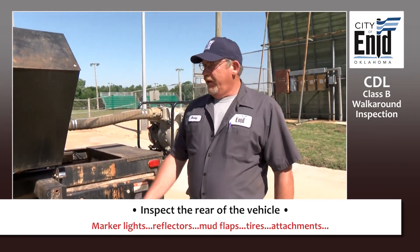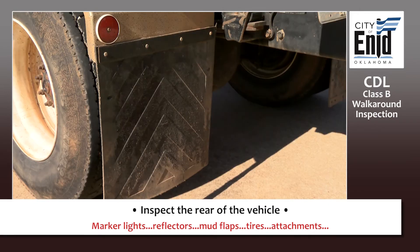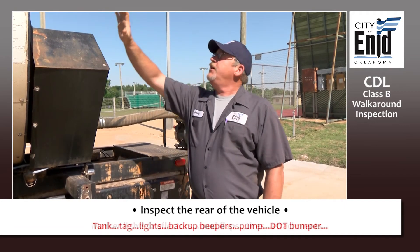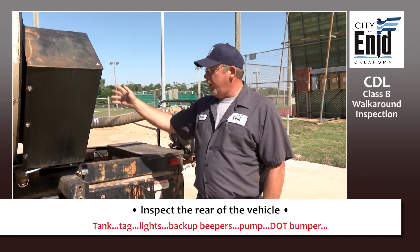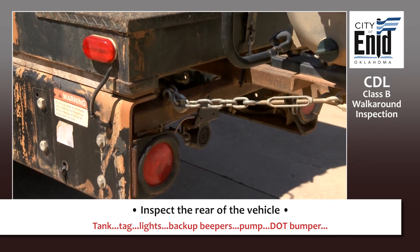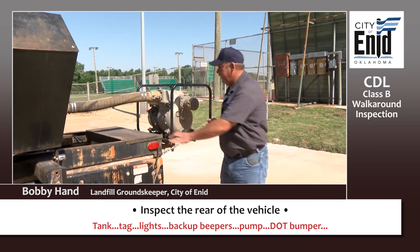Move to the rear of the vehicle. Check your marker lights — at the rear, these are going to be red. Check your reflectors. Check your mud flaps — make sure they're there, not torn, and serviceable. Check everything attached to your vehicle to make sure it's secure. Check the back of your tank: not cracked, no illegal welds, no excessive rust. Make sure your tag is present and your tag light is present. You have a clearance light here — needs to be red. Check your tail lights, your backup beepers. Tail lights need to be clean, visible, and have covers with no cracks. Same for your marker light and everything on the back of your vehicle.